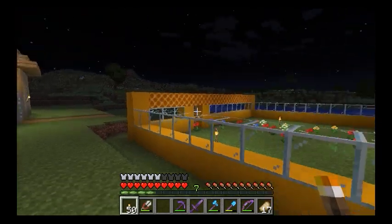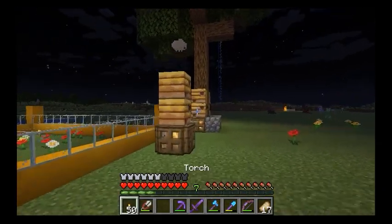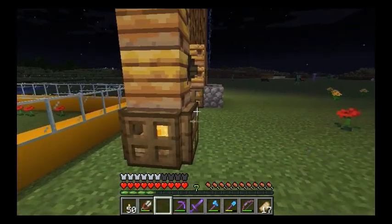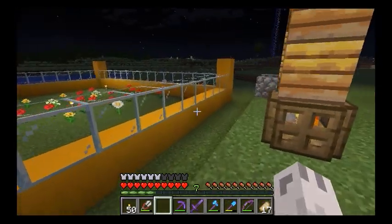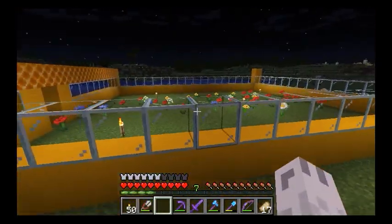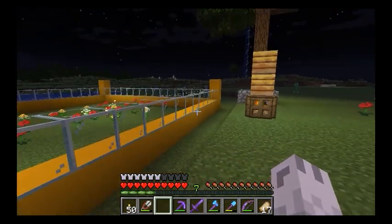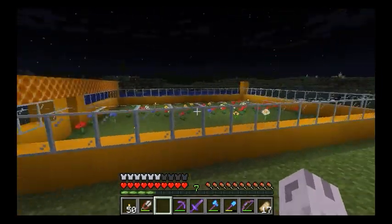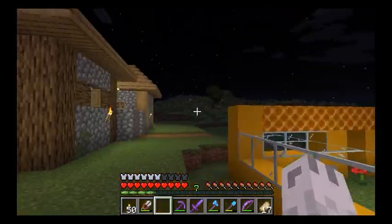You need some shears to get the honeycomb, and if you want honey you need a glass bottle — which I don't have right now. You can make honey blocks as well, and I do have some honey blocks, but I'm not sure I'm going to use honey blocks in this particular build. I think that looks pretty decent so far, and I think I might use some yellow stained glass for the roof.